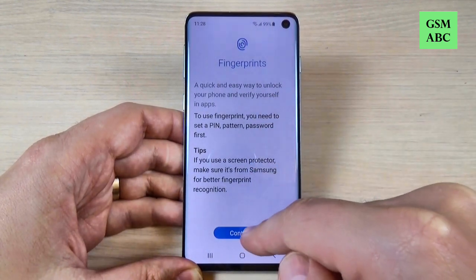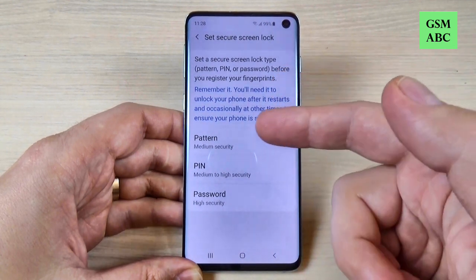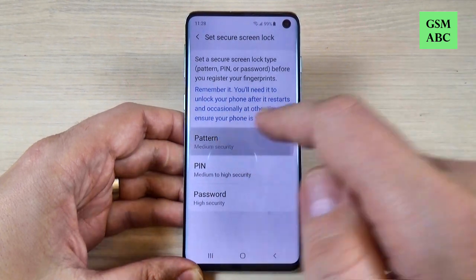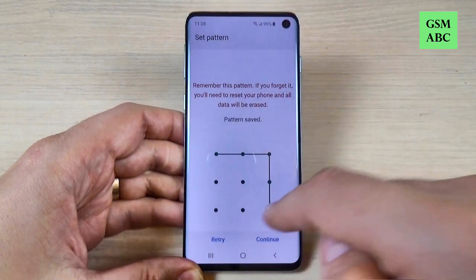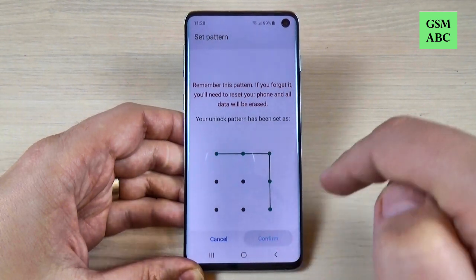Here just read and then hit Continue. First you must set up a pattern, PIN, or password. I will set up a pattern and hit Continue again, then hit Confirm.